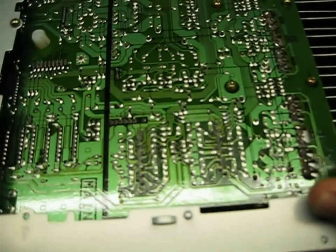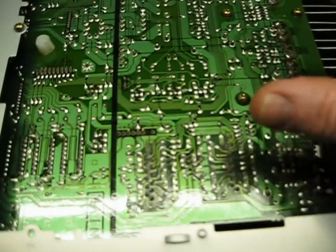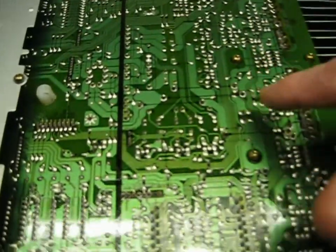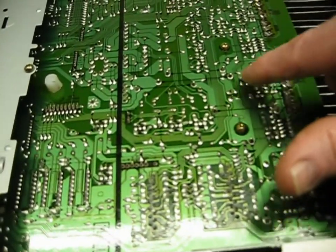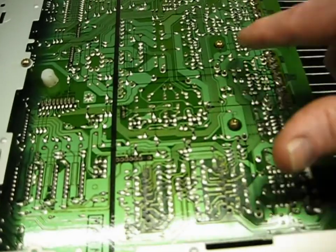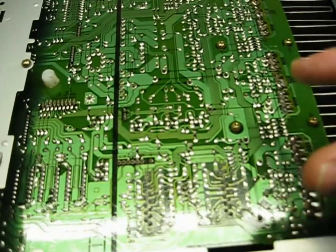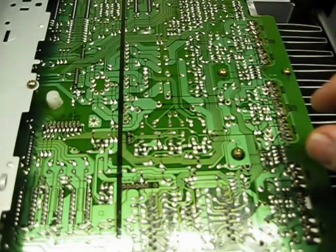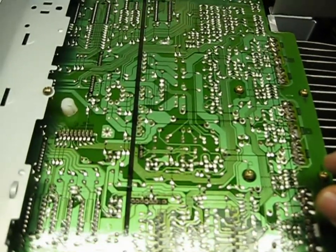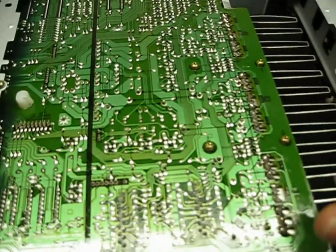Other places to look at — though mine look fine — would be the relays, which are the speaker relays somewhere around here. Sometimes they break loose; mine are fine. Also check any other larger transistors that may not have a heat sink. But everything else on here looks good.